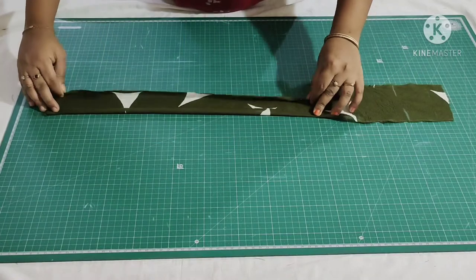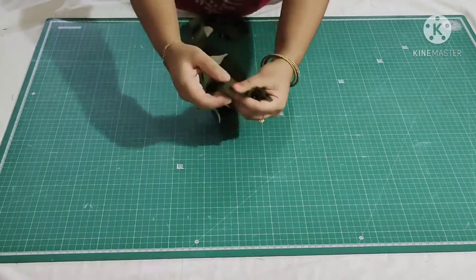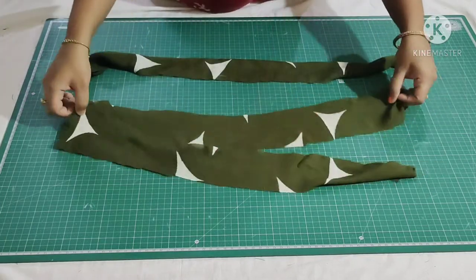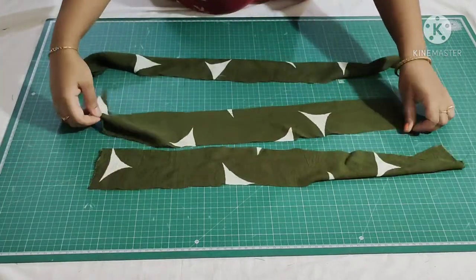Now I'll show you how to fold and stitch. Fold the strap at both ends, then fold it one more time and make a stitch. Similarly I'll finish all the other straps.